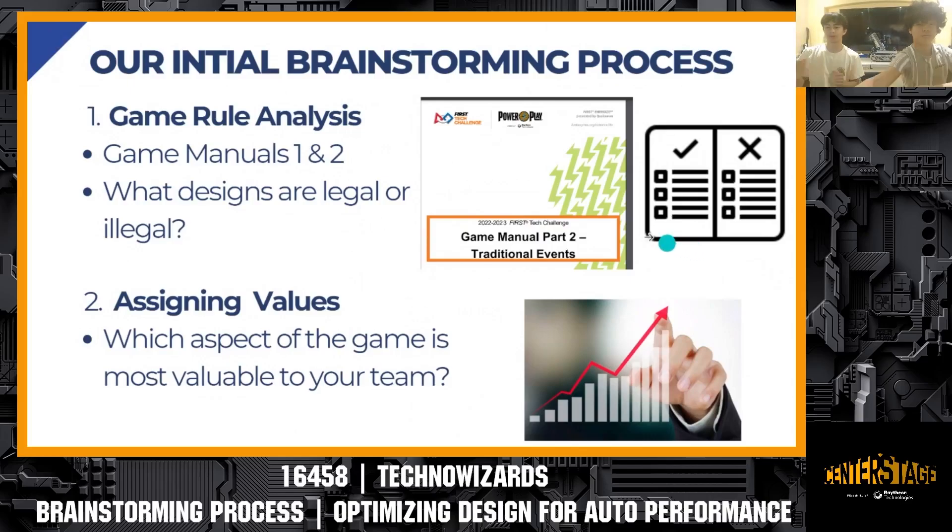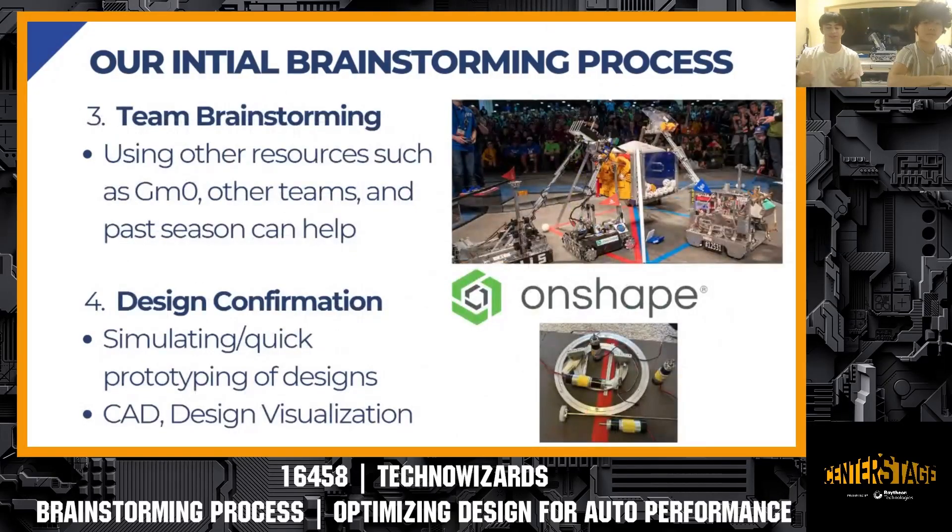After assigning values, we go into team brainstorming. We like using a whiteboard so we can display ideas in an open manner to allow each team member to contribute. We also use resources such as GM Zero, which is a great resource written by FTC teams containing countless documents and components that past teams have used. We also found looking at past seasons and other team designs really helped us design our robot — a lot of our robot was inspired by past seasons, looking at what helped them succeed and applying those concepts.